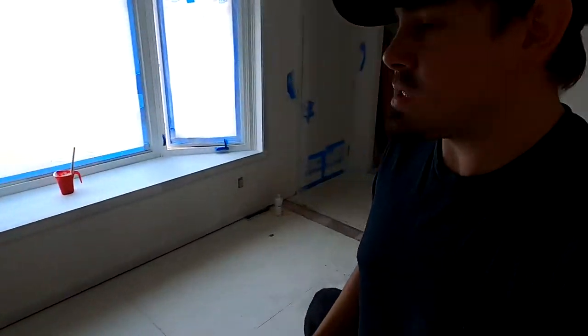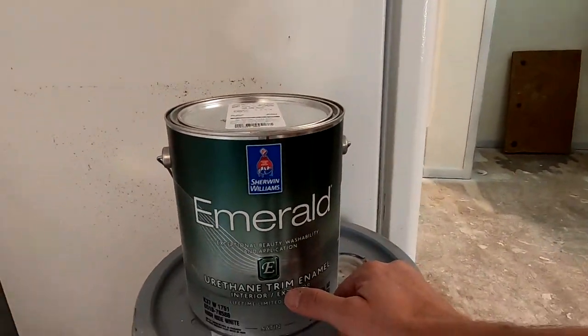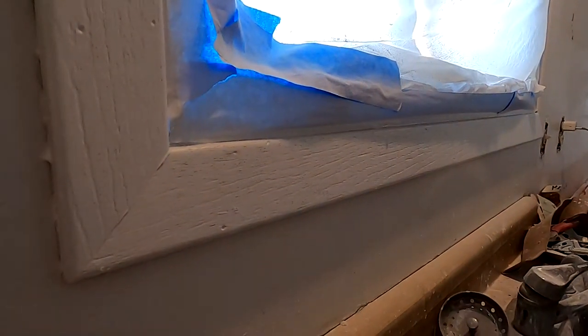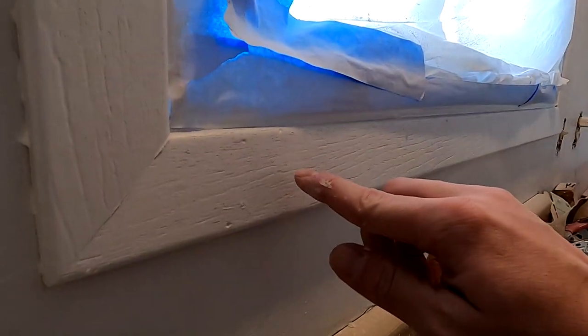One of the important parts of this paint — the reason I picked it — is that it's actually a self-leveling paint. What that means is some of those imperfections in the wood, the grain itself, will actually level itself out. It's going to take a couple coats, just like anything else. Going from one of those wood extremes to white is going to take some coats.